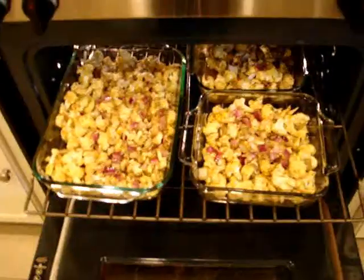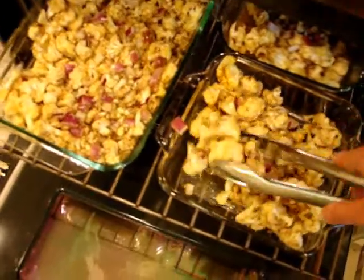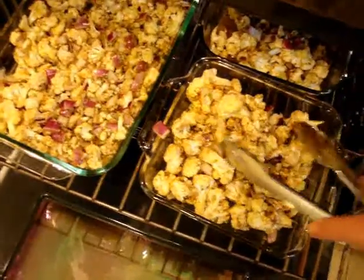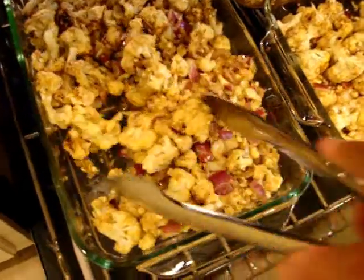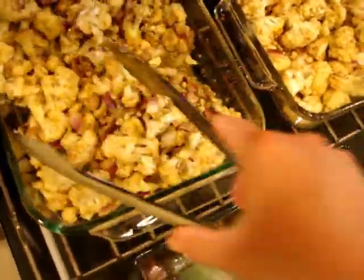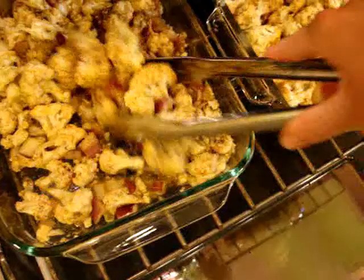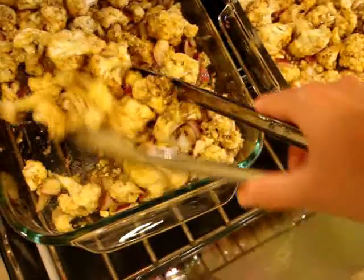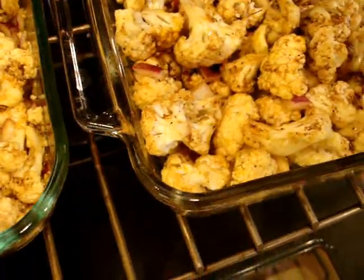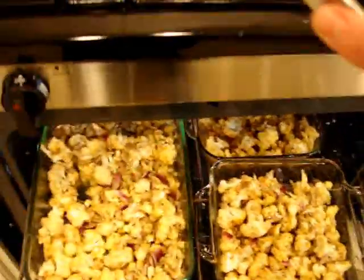They've been in the 400-degree oven for about 10 minutes. Move them around so they get cooked evenly on all sides. I love these tongs — I got them at Williams Sonoma and they have a magnet locking system so they stay closed for storage. I'm going to toss them two more times and then show you what the finished cauliflower looks like.